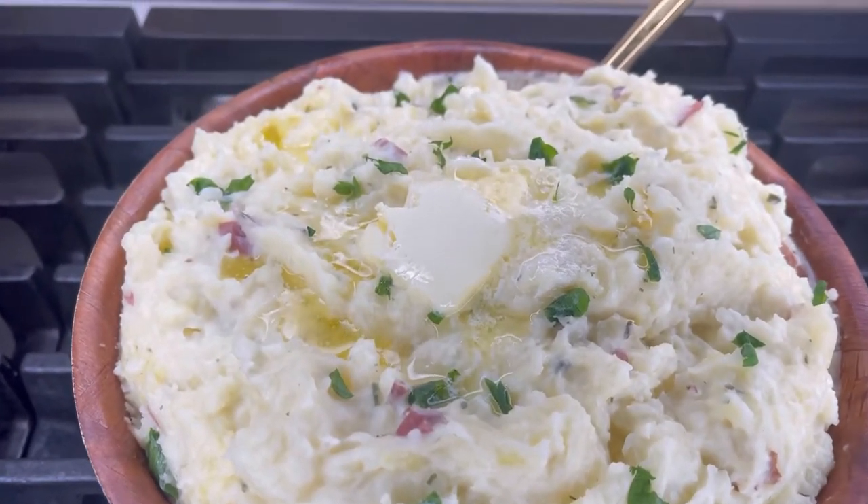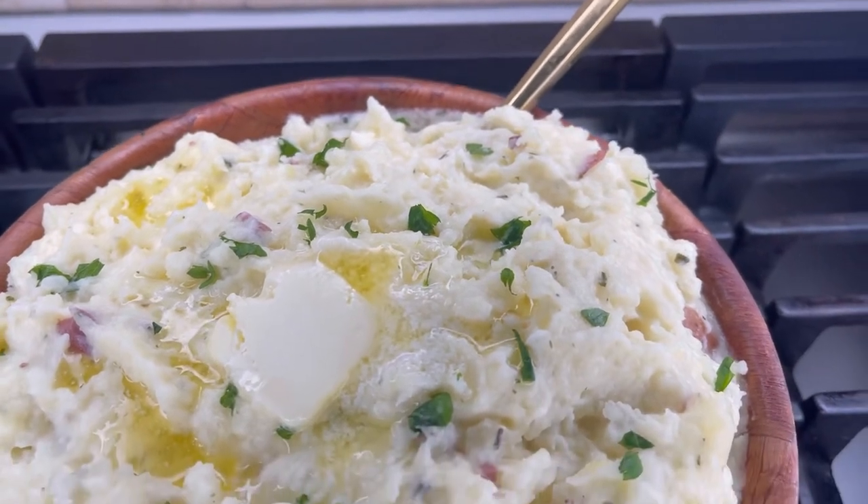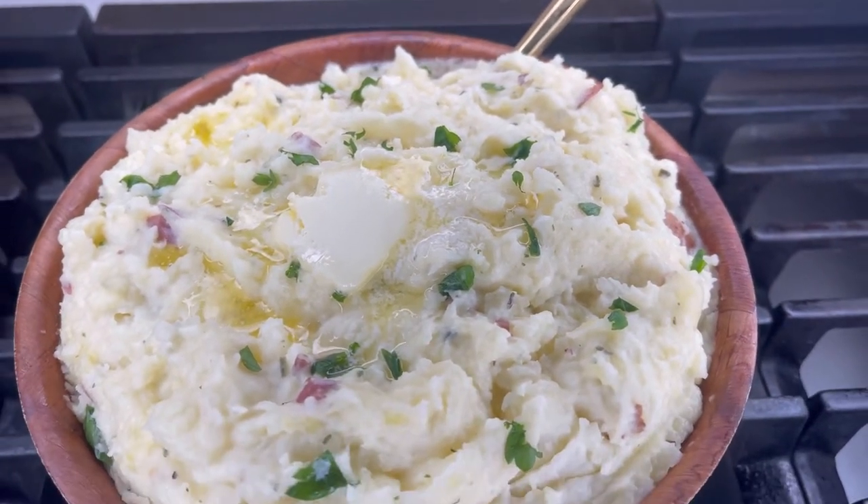Welcome back to my channel, Foodie! Today we're making some delicious mashed potatoes. How do you like your mashed potatoes — do you like them extra creamy, or do you like them chunky?